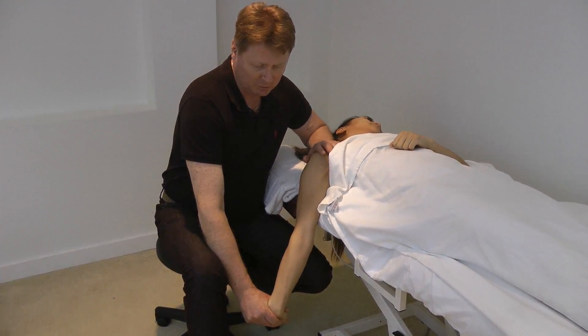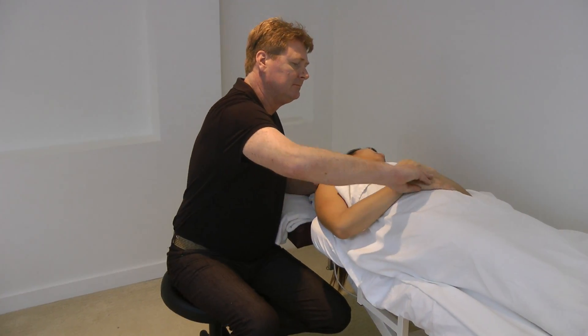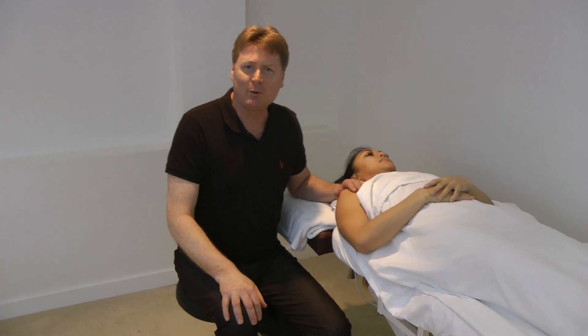So this is the way that you can treat a radial nerve problem. Thanks for watching.